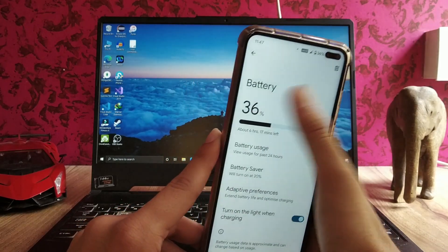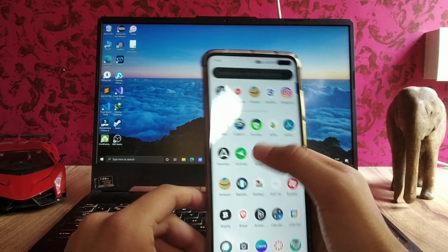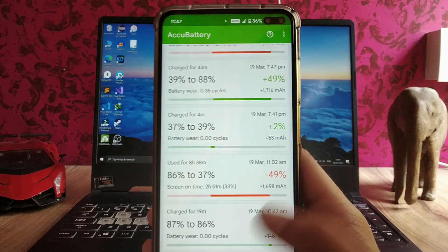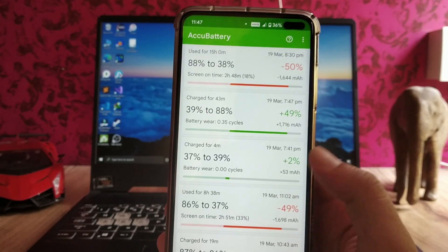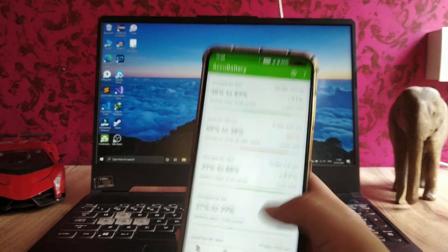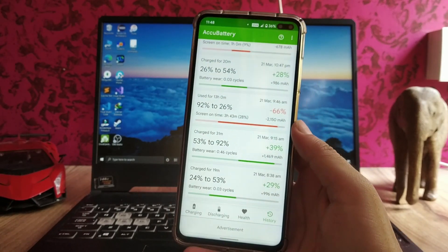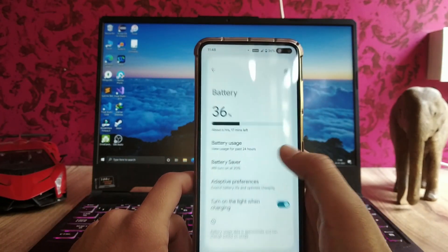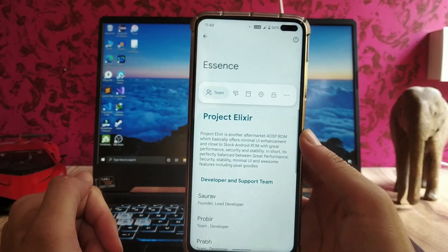The battery backup on this ROM is very good. From 86% to 37% — a 49% drop — took 51 minutes of usage. Charging from 39% to 88% took only 43 minutes. So far the battery backup is decent — average to good — and the charging time is also good.